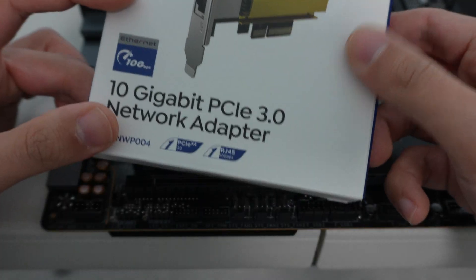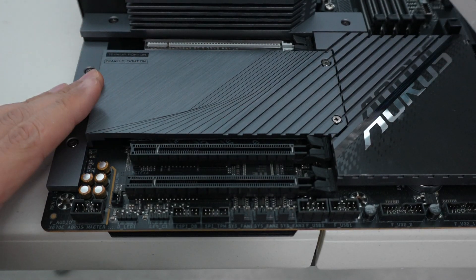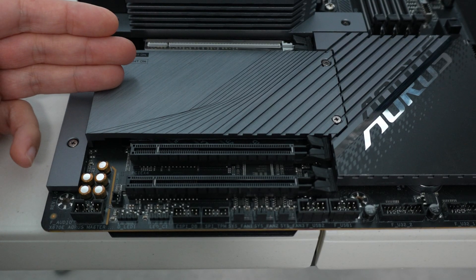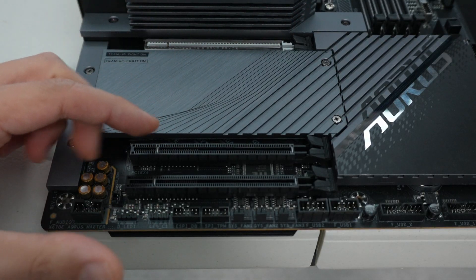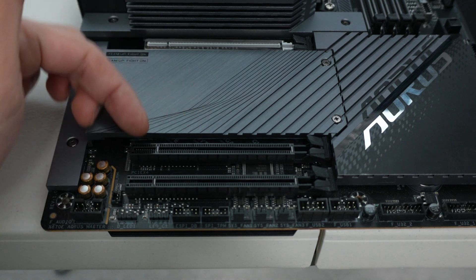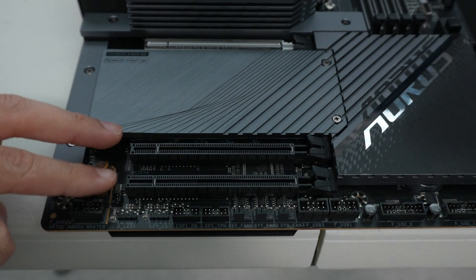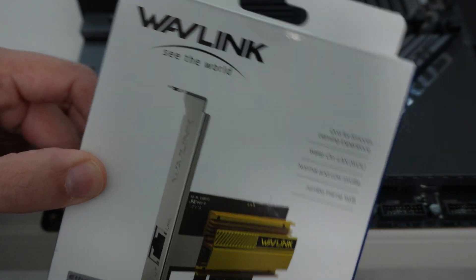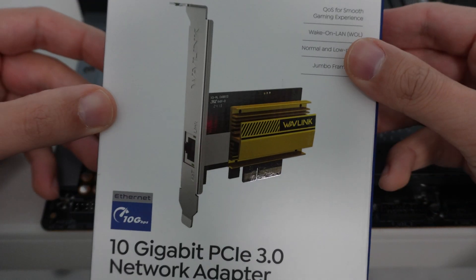You can add this to any X4 slot. I have here a Gigabyte X670E Aorus Master. This motherboard is unique in that it has, in addition to an X16 Gen 5 slot, an X4 Gen 4 slot and an X2 Gen 3 slot. Either one of these can support the full 10 gigabit bandwidth from the Wavelink 10 gig adapter. We're going to do some network speed tests to prove that.